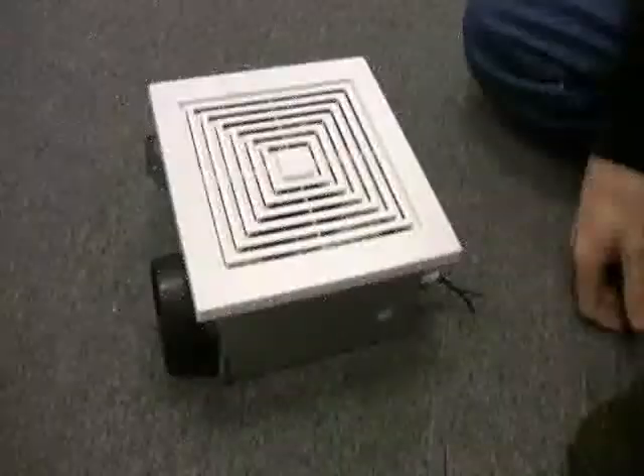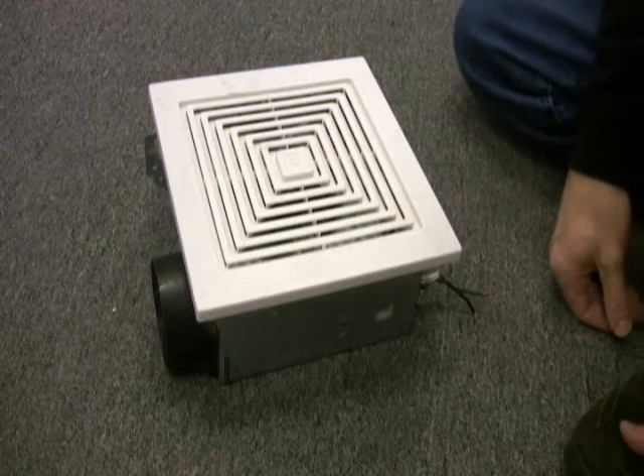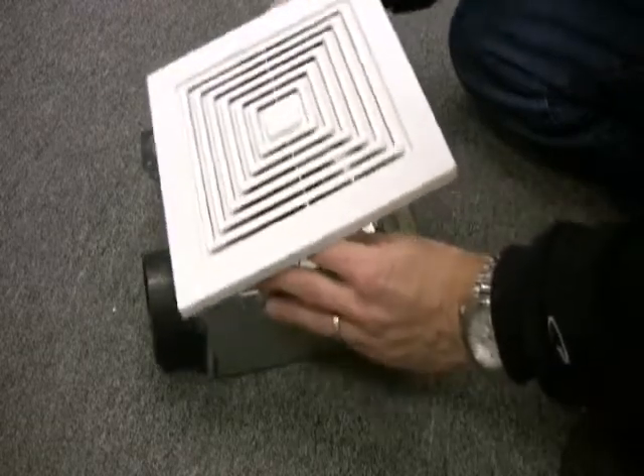We'll be upgrading an old Browne model 688 fan on the floor for this demo. In reality, the upgrade can be done completely from below the fan without going into your attic.